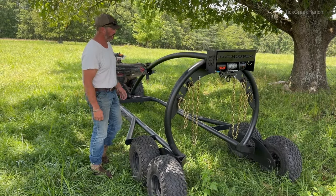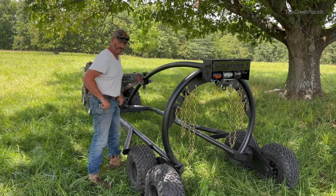Now we're going to dump this thing over on its side and see how that swivel on the front works.